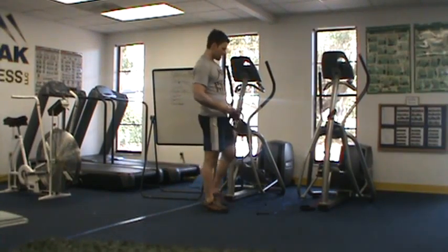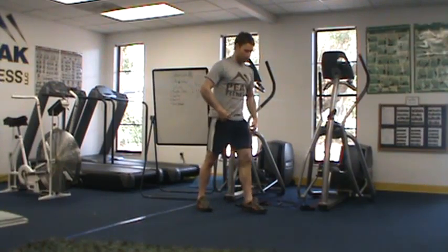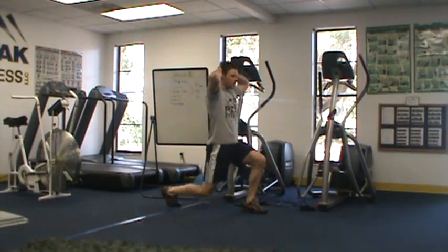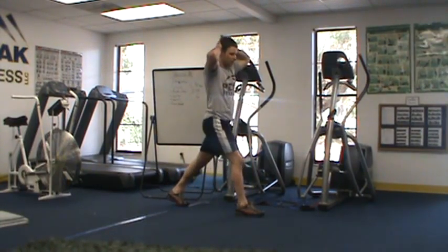Our third exercise is a split squat. We're going to do this for 30 seconds on each side, just coming up and down. We're going to switch sides at the 30-second mark.